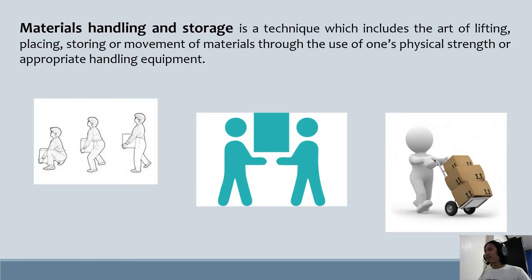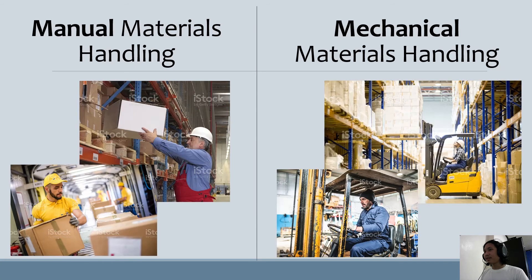Material handling is a technique which includes the art of lifting, placing, storing, or movement of materials through the use of one's physical strength or appropriate handling equipment. Material handling has two general classifications: Manual Material Handling and Mechanical Material Handling.